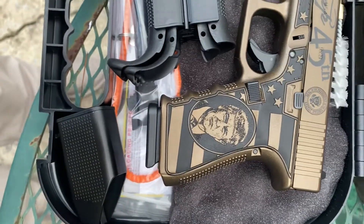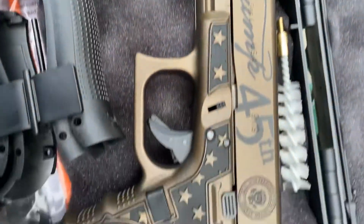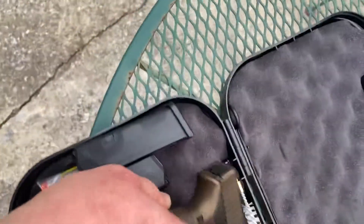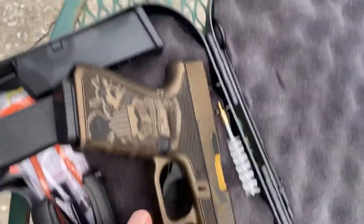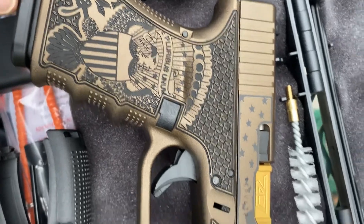This is the 9mm Glock. There's also a Trump .45. Let's take a look at the other side — this is the presidential seal.